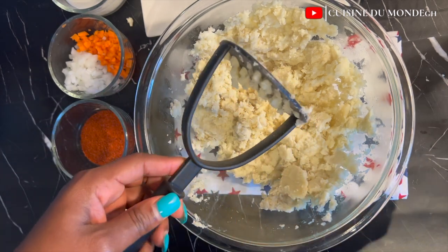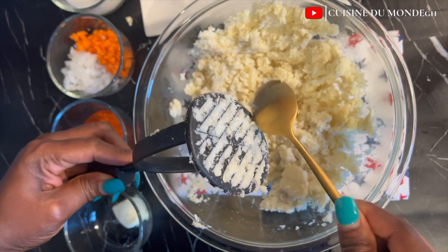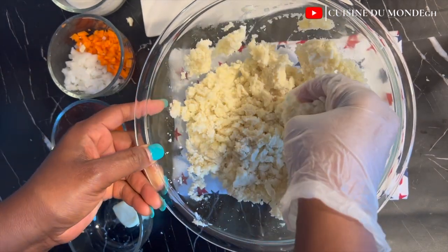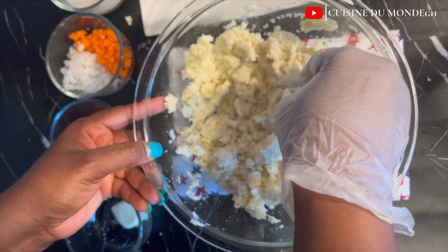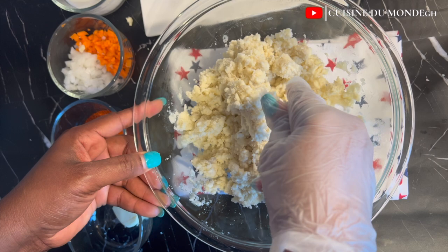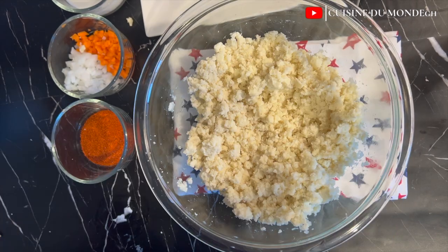So right away I allowed it to cool for about five to seven minutes, then I went in with my potato masher and mashed everything till it's well smooth. Depending on the kind of texture you want, you can leave it at this point, but I went in with my fingers again to make sure everything is well smooth with no lumps.